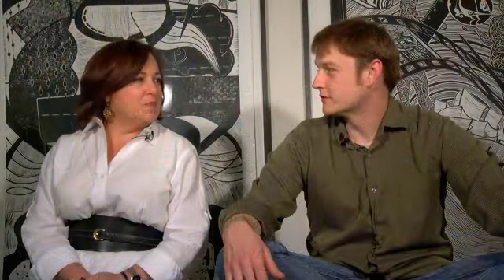Has anyone ever used a sumo wrestler? I bet somebody has used a sumo wrestler — that's what I would want to use. You can come to DVAC and pick up a linoleum block that is 12x12 and carve your own print.